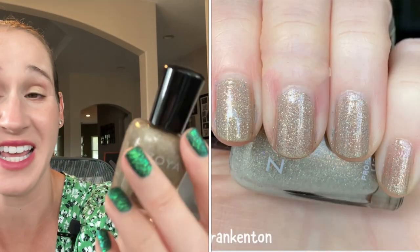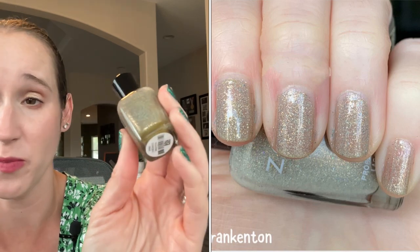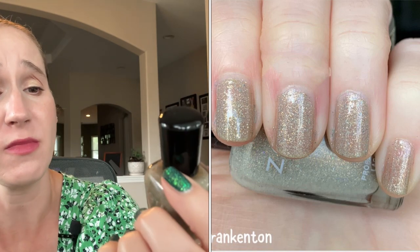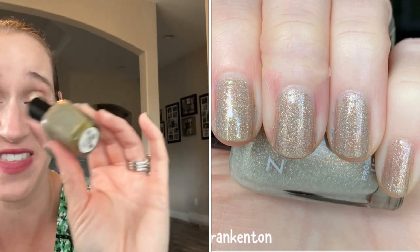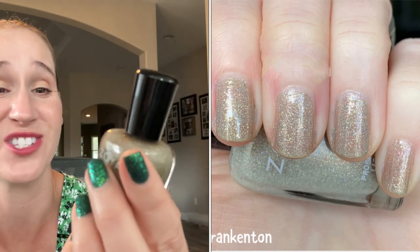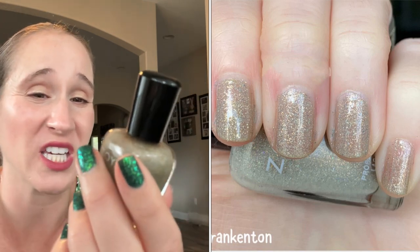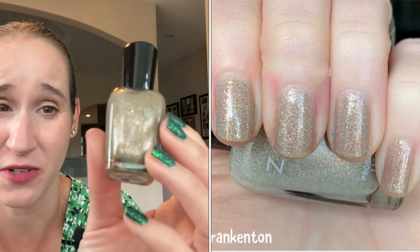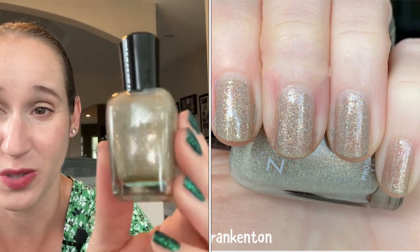Then we have Zoya's Brighton. It's the only one of their scattered hollows that I hated. This just looked terrible on me — it made my nails look dirty and grungy, it was gross. So I frankened it: I decluttered it and then frankened it and now it's so interesting. It's like a murky, grungy pewter. It's just so interesting — I really like this one.